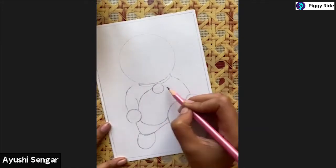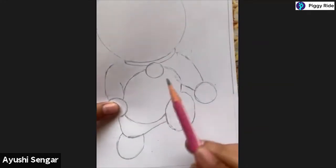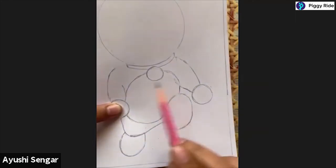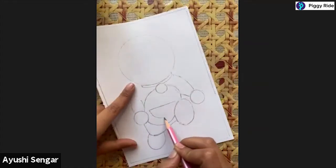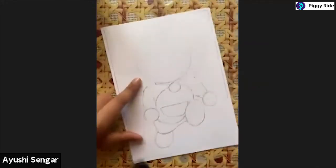It's a magic pocket, right? I've made this round figure but excluded the hands and the shapes which are coming in between. Now simply I'm making a semicircle like this - so this is the magic pocket of our Doraemon.